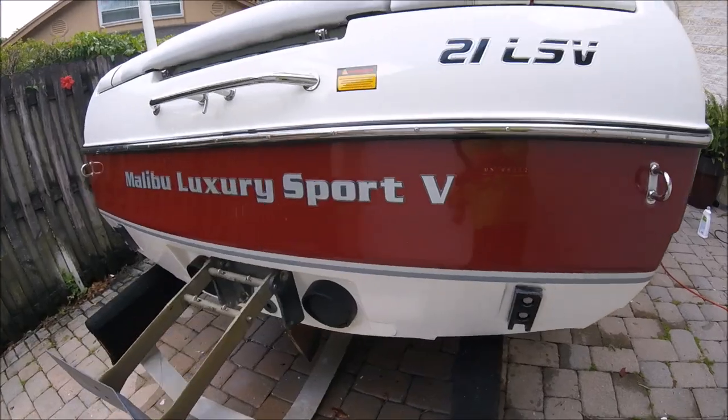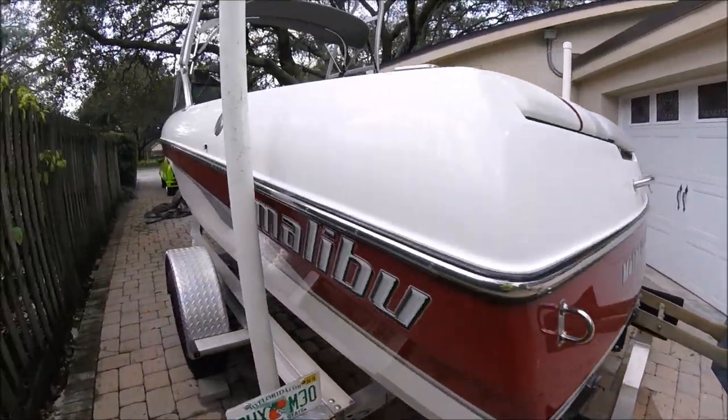Notice how clean and shiny it is now compared to how nasty it was before. Now it's time to do this side, and then after that I'm done. Alright boys and girls, ladies and gentlemen — I am all done with this boat. In the next clip I'm going to do something I've never done before but that I think will be very beneficial: a cost-to-profit analysis on this detail. I showed you a lot of how I did it, and I'm about to go over it now — what it looks like now that I'm done compared to when I got here.